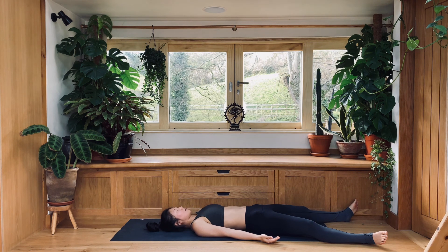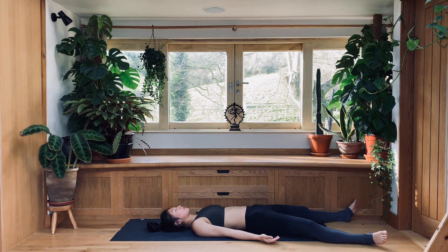Rest here for a couple of breaths in silence. Soften your throat, soften your chest and your shoulders, soften your belly and your hips.